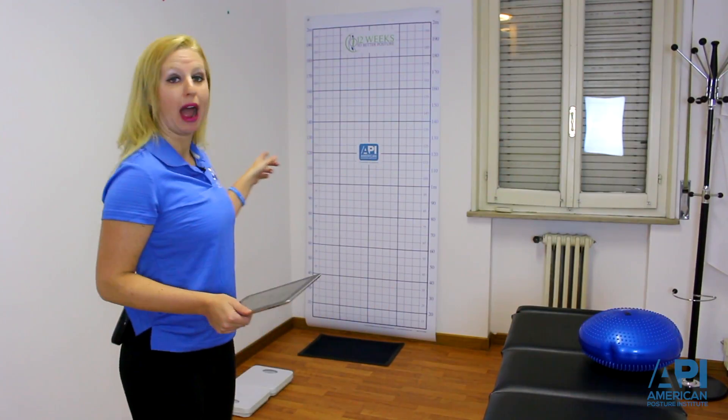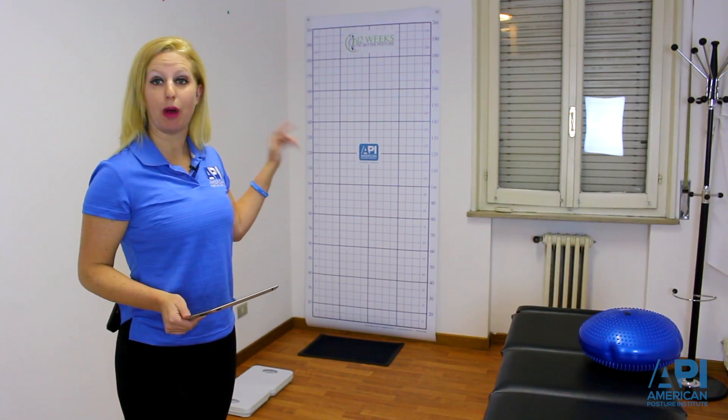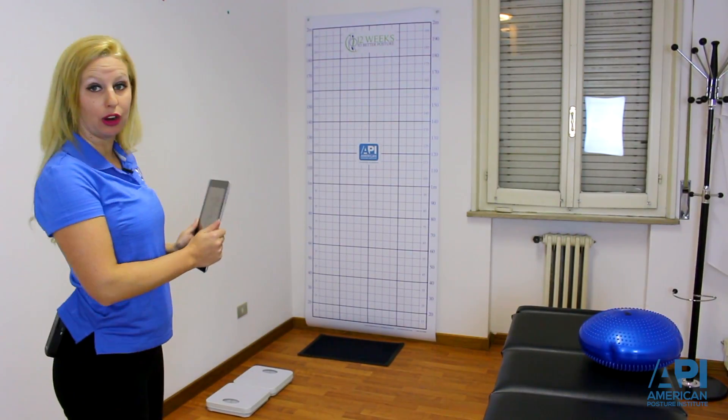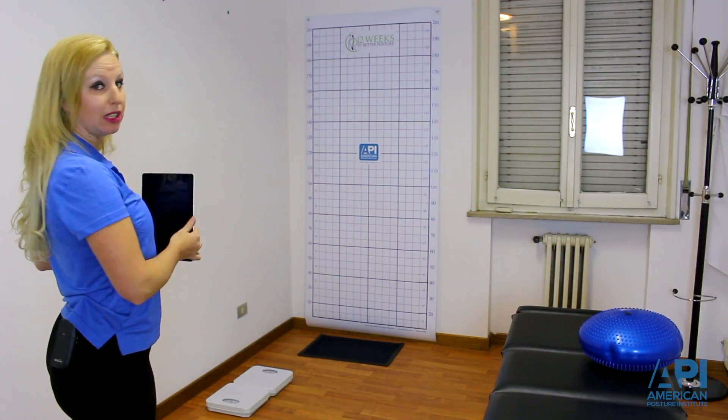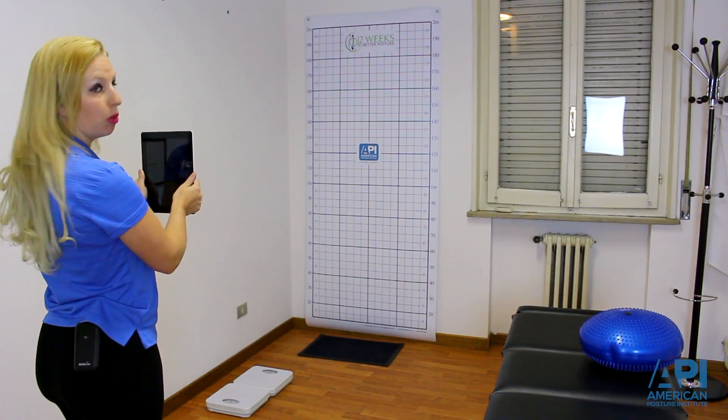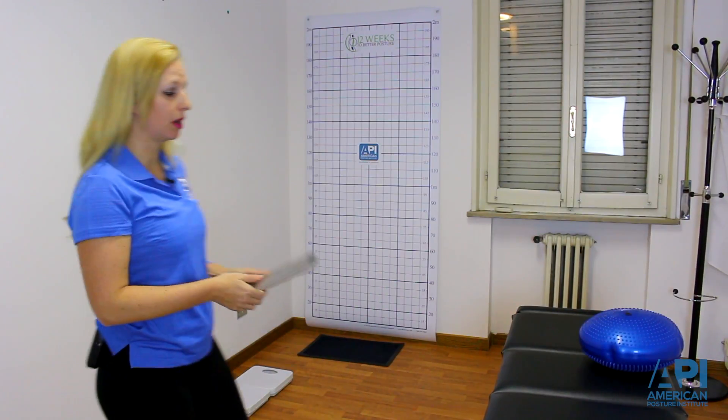All you need for accurate posture images is a posture grid hanging in your office, and then an iPad or a camera placed in a specific location within your office so you can take the posture image right there in the treatment examination room.